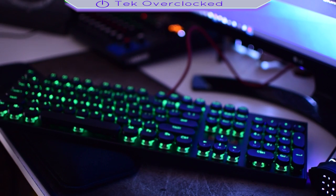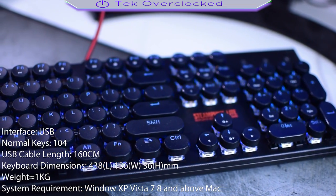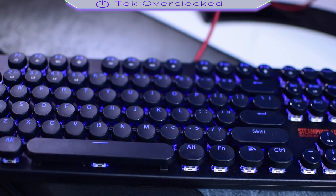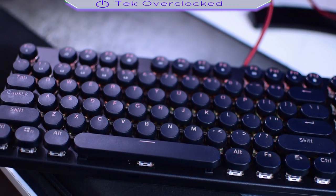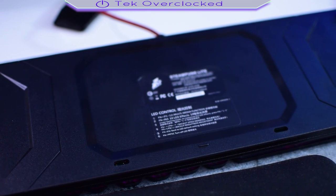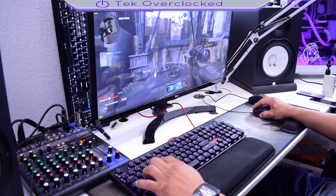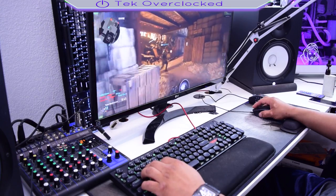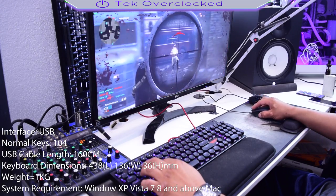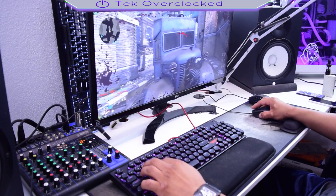Like I said guys, I'm going to go ahead and give you a closer look at the keyboard, so bear with me. You're going to have a closer look at the keyboard.